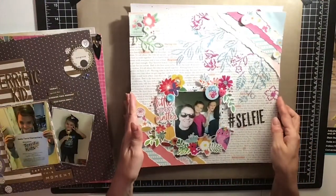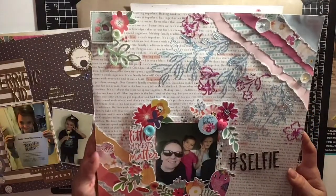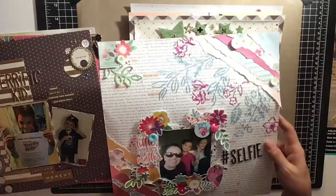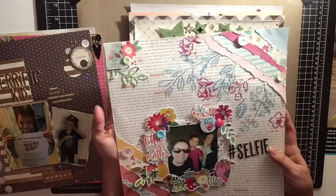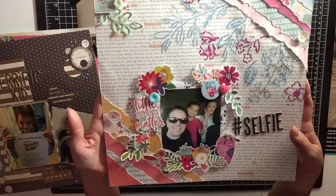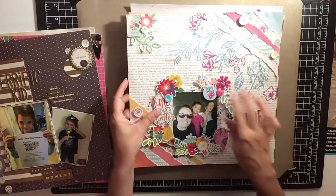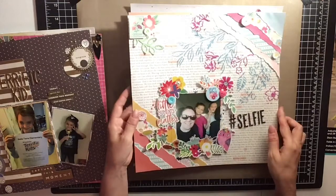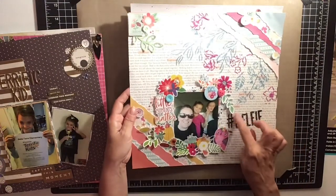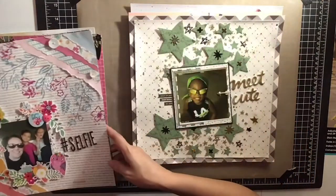Then I made this one — a selfie of me with my two daughters. I used my Nouveau Glacier Paste and made a really pretty background with this one. It turned out really, really great. I incorporated a lot of my own supplies with it, and I titled this one 'Hashtag Selfie.' It came out really cute.